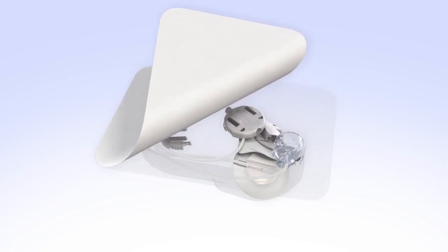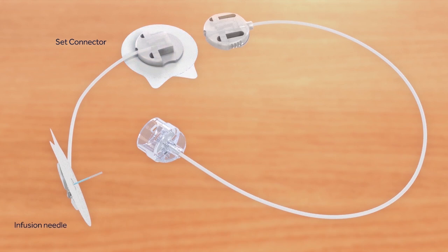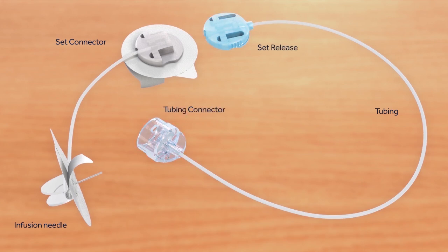Remove the infusion set from the package. Let's review the parts of the infusion set. The Sure-T comes in two sections. One section consists of the set connector and the steel infusion needle that is inserted by using two plastic wings, and there are two adhesive pads to hold the set securely in place. The other section consists of the tubing, the set release, and the tubing connector. The set release allows you to easily disconnect from the infusion set. The tubing connector is used to attach the infusion set to the reservoir.